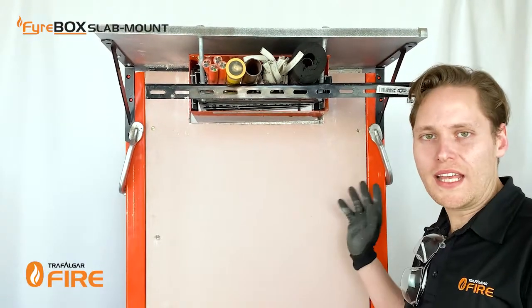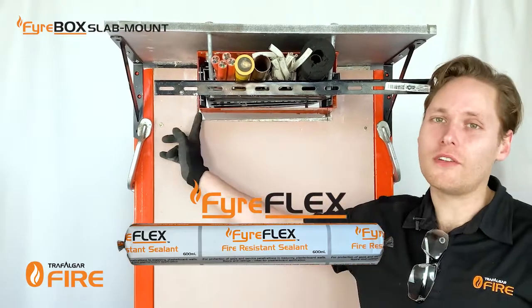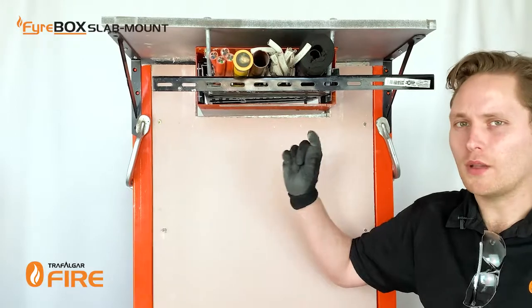The wall needs to be installed as per the plasterboard manufacturer's instructions, and then it's a matter of applying some fire flex sealant around the perimeter of the firebox. When you're installing the stud in the plasterboard make sure that the annular gap around the box is no greater than 20 millimetres.